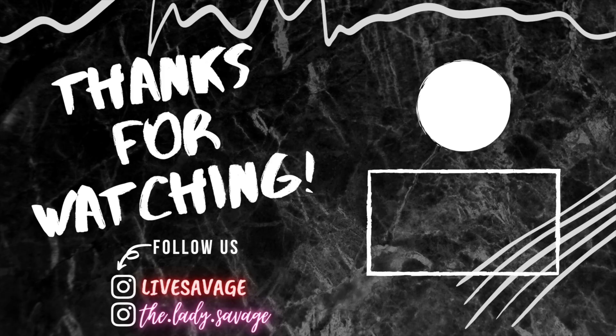I hope this was really helpful for you guys. I will talk to you all later. Bye!